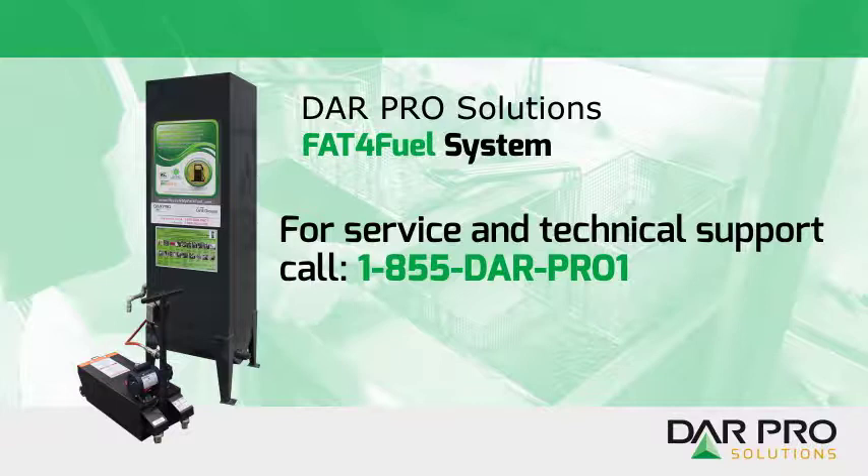This concludes your video training on the Fat for Fuel system. For service or technical support, call 1-855-DAR-PRO-1.